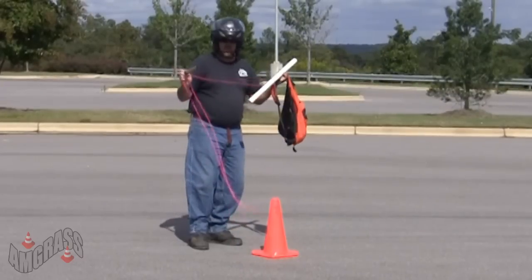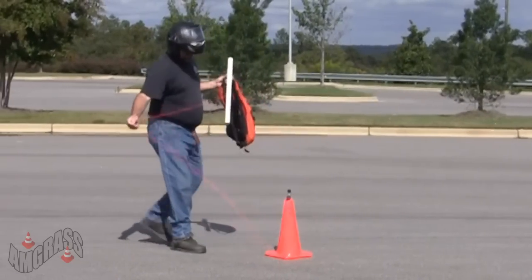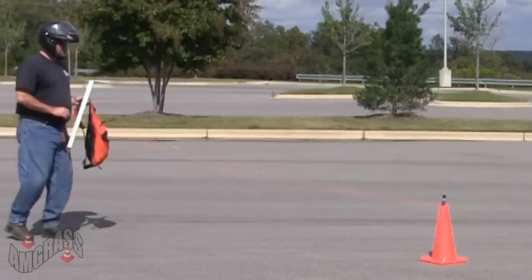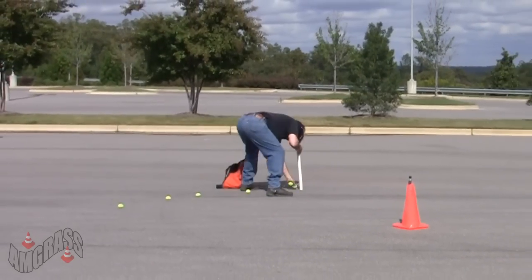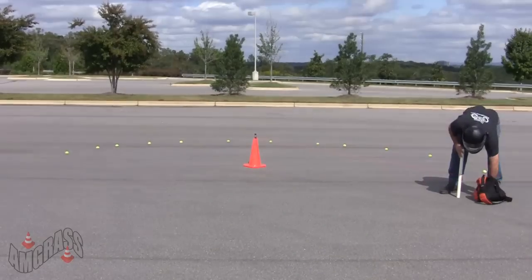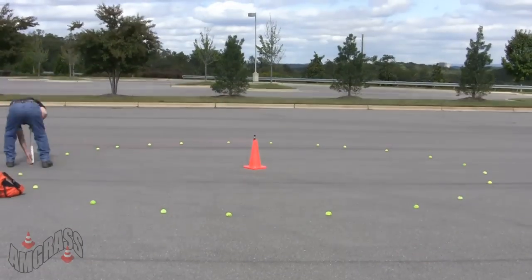Tie a 12-foot length of string between the two sticks or poles. Insert one end into the center cone and walk off the distance with the other stick or pole. Gently walk in a circle while dropping cones in a 12-foot radius, making a 24-foot diameter circle.